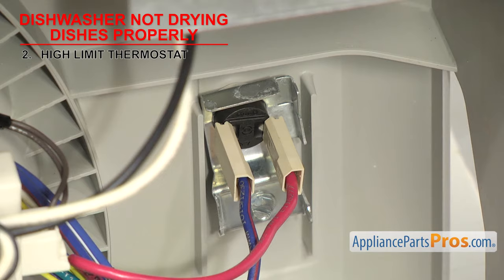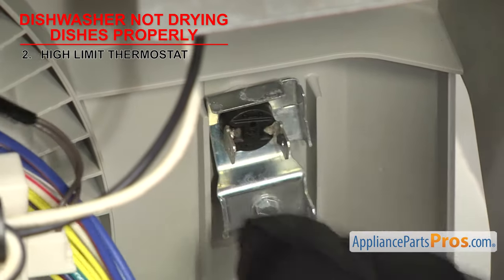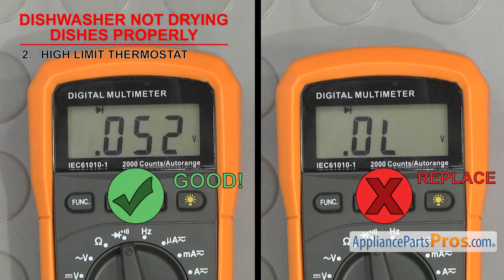Once you have access to the thermostat, we have to test it for continuity. Remove the wires and touch a test probe to each terminal. If you don't get a reading, then the thermostat is bad and will have to be replaced.